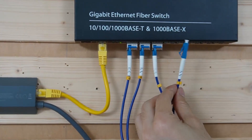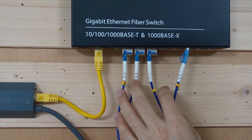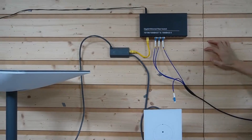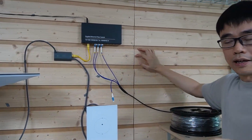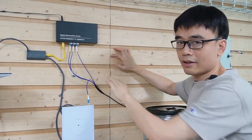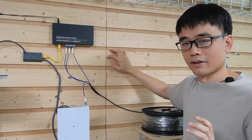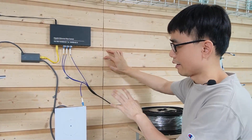At least one strand is unused. In this setup, each location has a dedicated link back to the switch. Even if one strand fails, it's not going to affect the network connection from the other locations. The setup is now ready in the house.